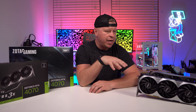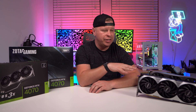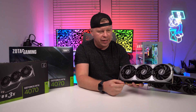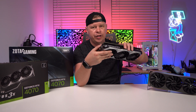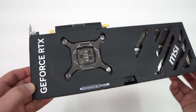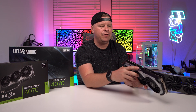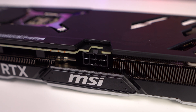As for the two graphics cards we have here today, these are both MSRP models at the $599 price point with base clock speeds. The first one is MSI's Ventus 3X model. I really like this card because it is very much a plain Jane card — no RGB lighting or anything like that, with a triple fan cooling solution. It is indeed a two-slot card, which a lot of people will appreciate. You do get a full coverage backplate, but it's not metal — it's the graphene material MSI uses on many of their cards. Notably, this card uses the 8-pin PCI Express power connector instead of the new connector seen on previous RTX 40 series cards.